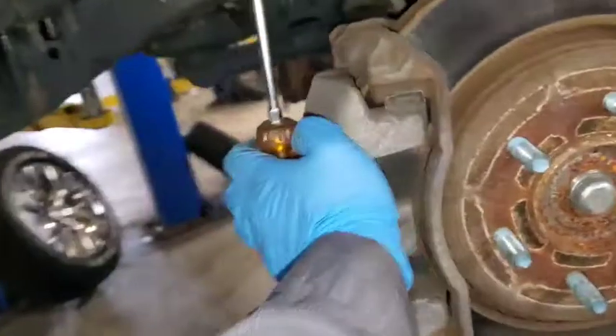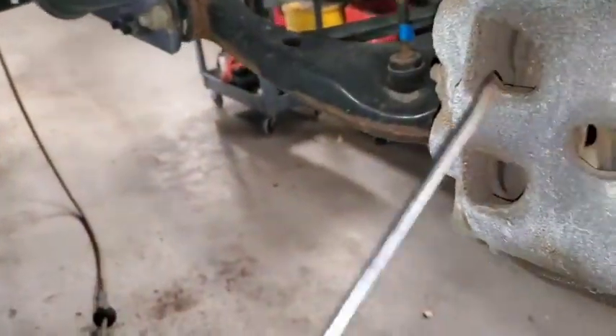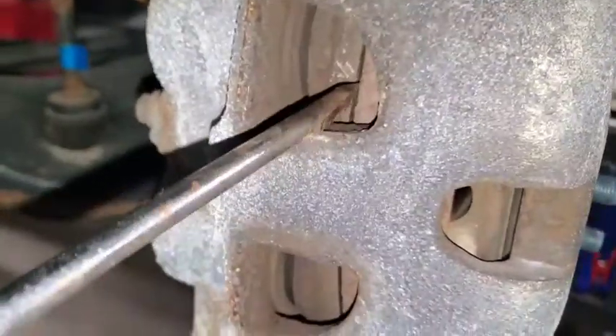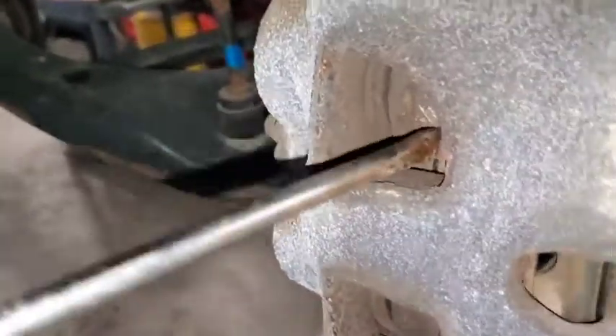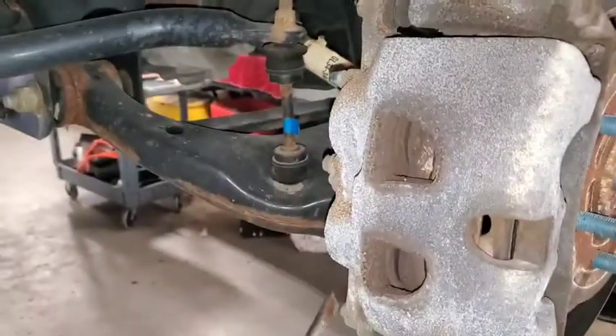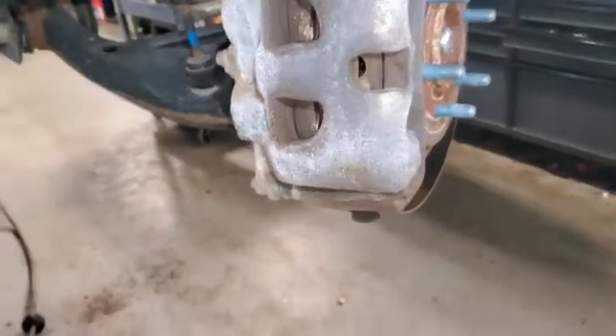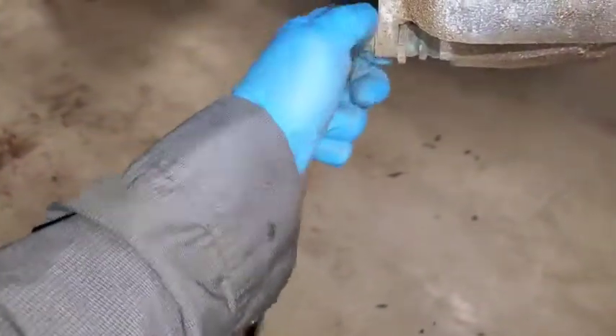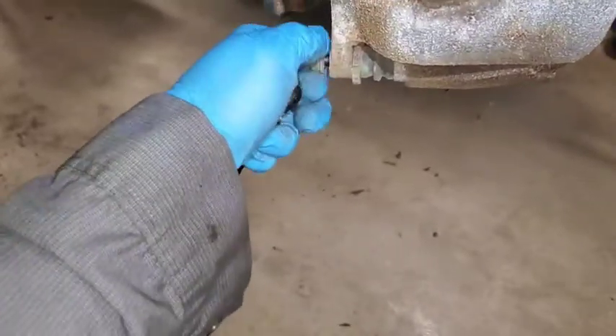Now that I've got a little bit of room I can go ahead and shove that caliper back. I can already feel these pins are a little tight. See the gap in there now? I'll use the pad to pry the rest of the way. Then I'll take the pins out and hang the caliper. I grabbed a 13-millimeter ratcheting wrench — on the passenger side, pull up and it'll pop. Take both these bolts out of the slide pins.